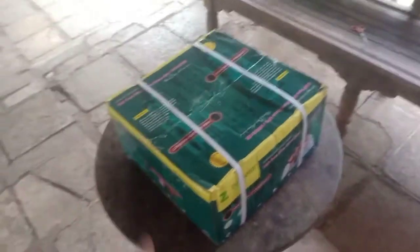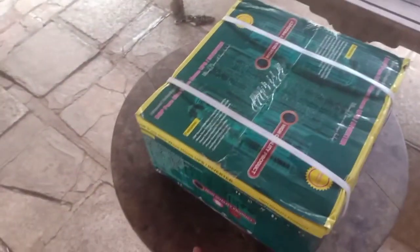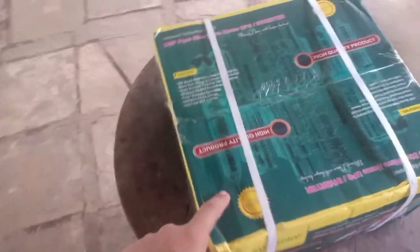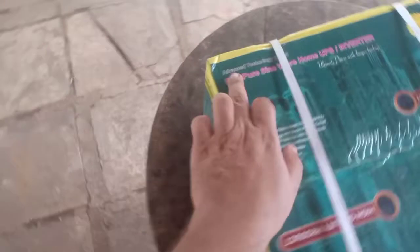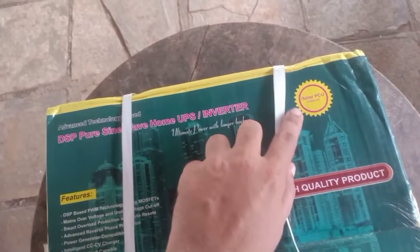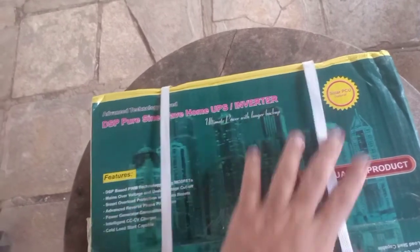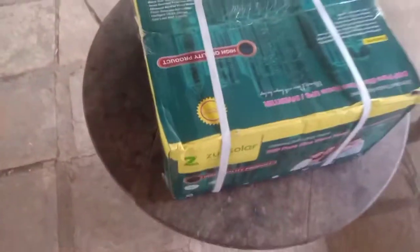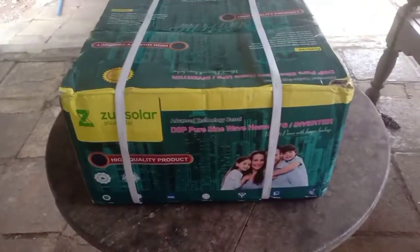What we have here on the table is a Zune Solar 1050VA inverter. It says pure sine wave and it says solar, so this is a combination hybrid inverter of 1050VA capacity.